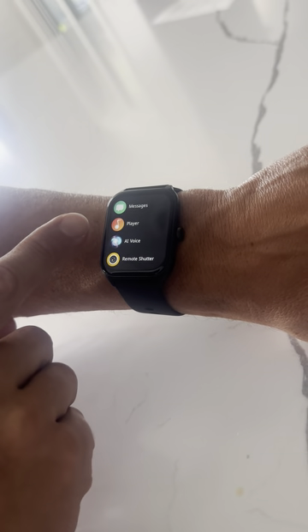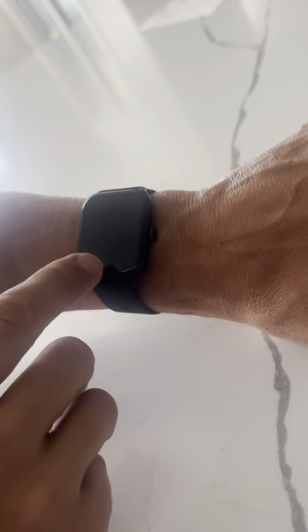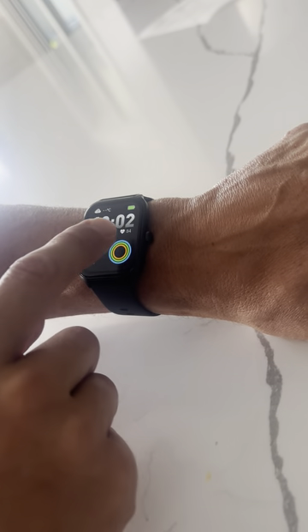You can play your music — we have Spotify, I can just hit the player. I'm not gonna play it because of copyright stuff, but you can play your music from here and change it. Pretty much so many different things you can do straight from your watch. It is a nice little watch.